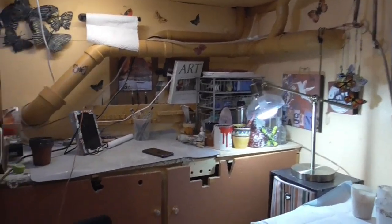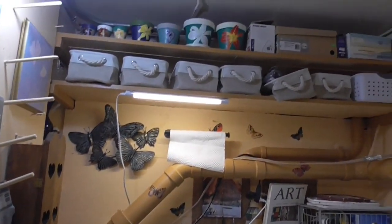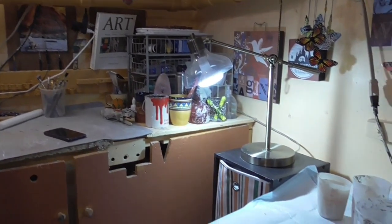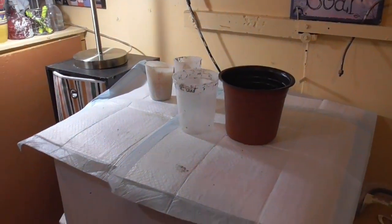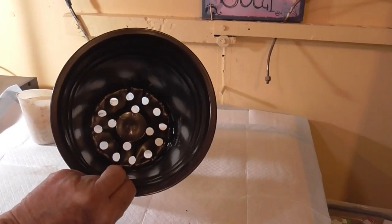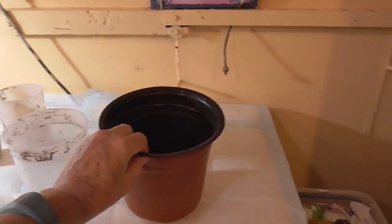First I want to show you my art area because it's not very large. I call it the Art Cove — it's an old workbench. I have art supplies up here. I do more than Hypertuffa: I paint, I do cement pots, I do everything. In the winter, this is where I do it. My workstation is actually the top of this small freezer, so I use smaller pots. Today I'm going to use this plastic pot, and I'm going to tape over the holes so that the Hypertuffa can't leak out.